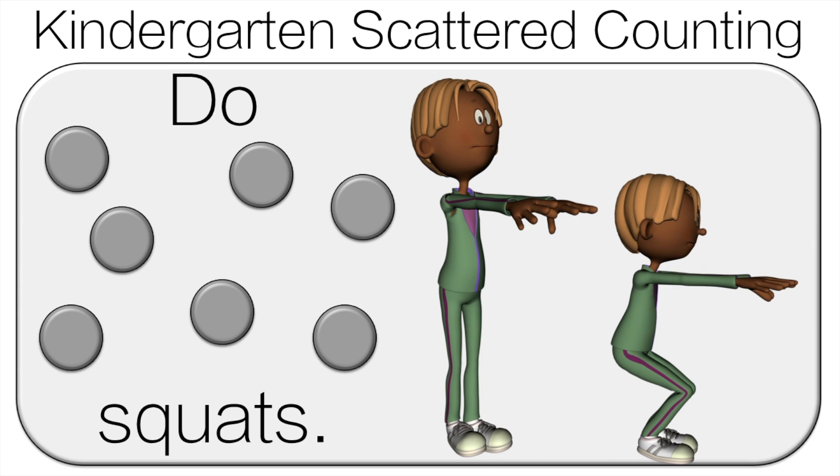And now we're going to count the dots together. One, two, three, four, five, six, seven. So you will do seven squats.